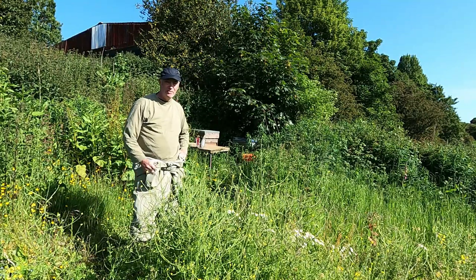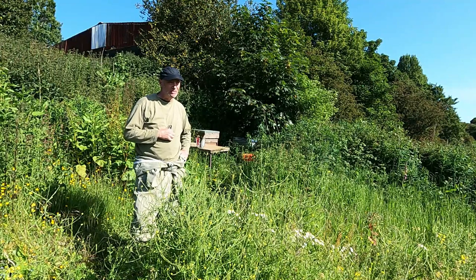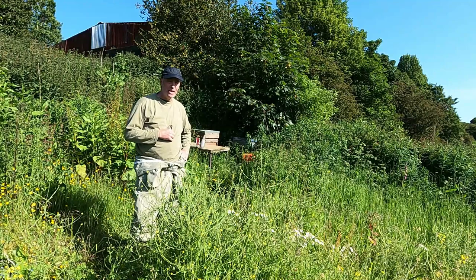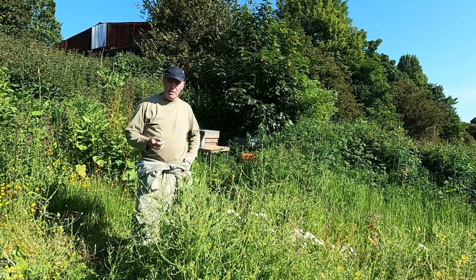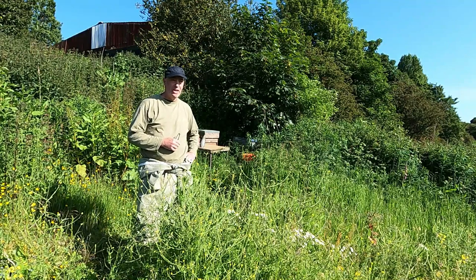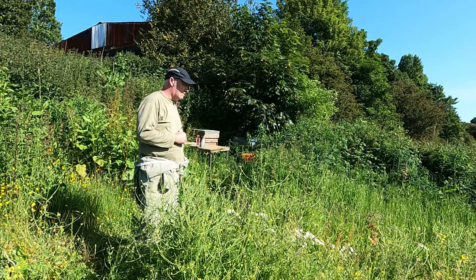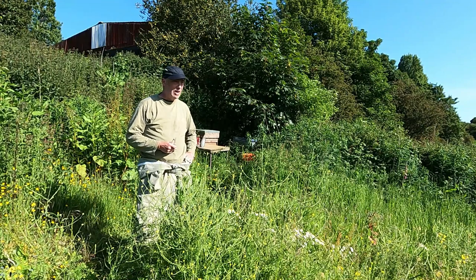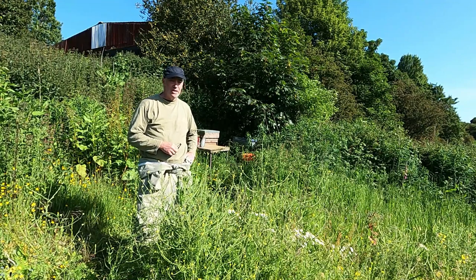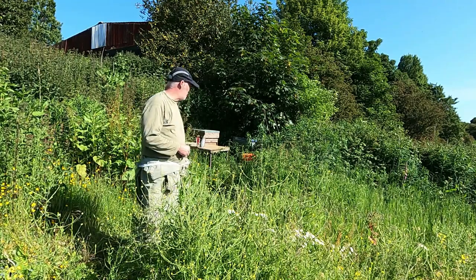We're back here following the fortunes of the swarm that I picked up — maybe four, four and a half weeks ago, something like that. Just to bring you up to date on what actually happened: when I visited the apiary about a fortnight after, went into the hive, I didn't find any sign of the queen, any sign of any eggs or larvae or anything that you'd expect with a laying queen. So it is a bit worrying and I haven't got a clue what I'm going to find in there.